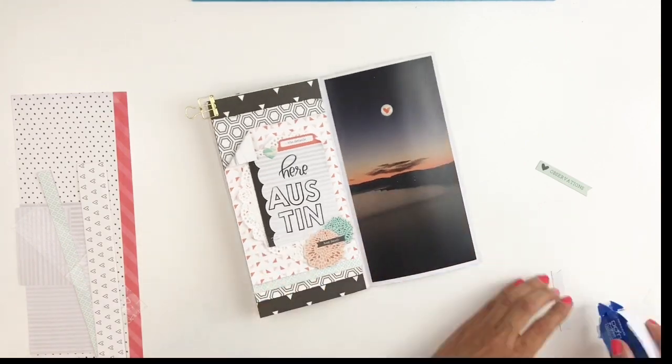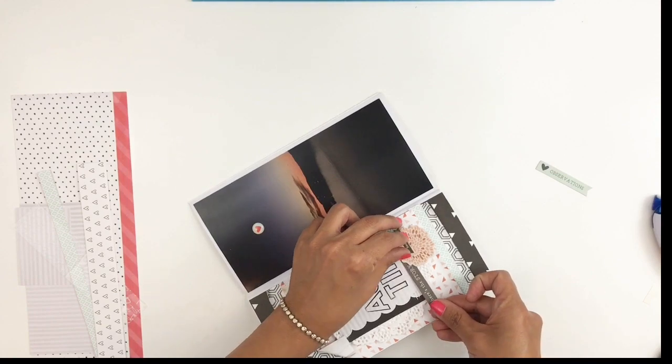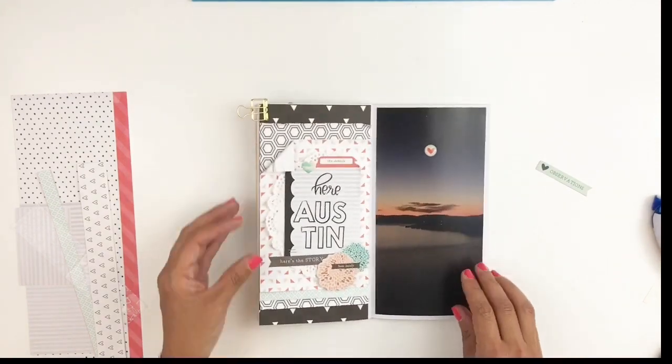I do end up moving that blue little heart somewhere else — I think I end up using it right there in my cluster of embellishments — and then I call my layout done.